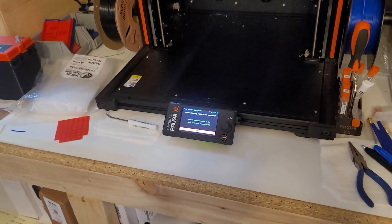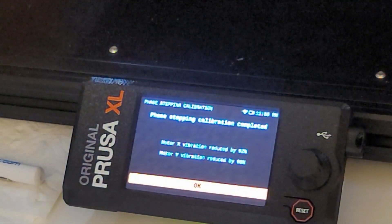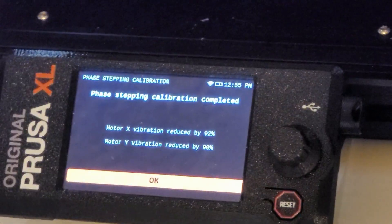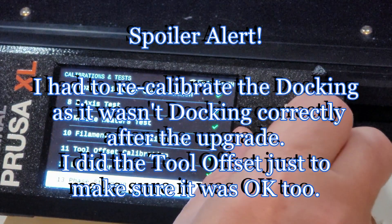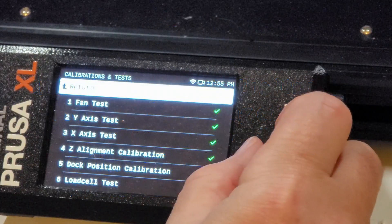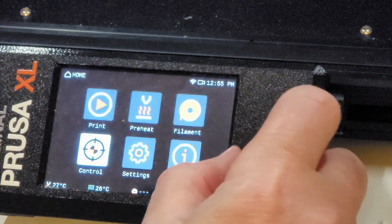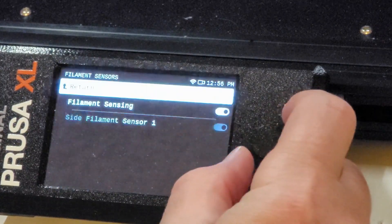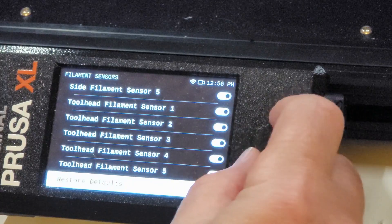We need to go back to the screen. Okay, so I'm happy with that. That appears to be all calibration — everything else has a green check mark. So let's go to Settings, and I'm going to go to Filament Sensors. You can turn all the side filament sensors on or all the tool head ones off.